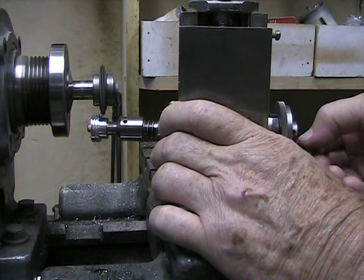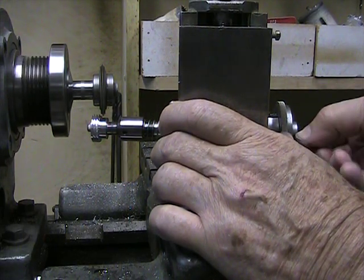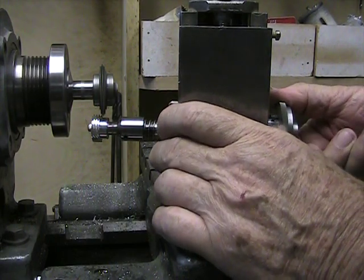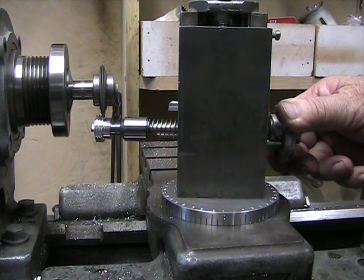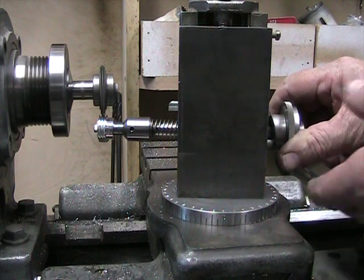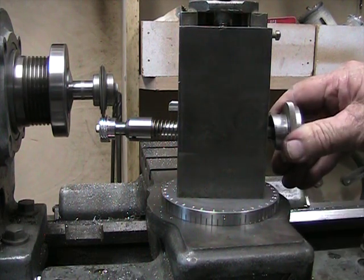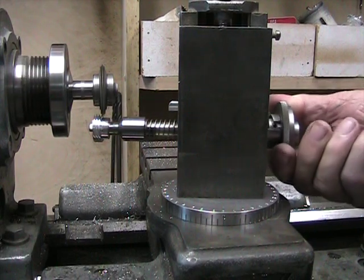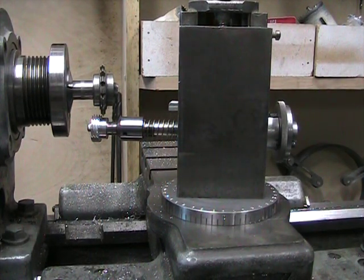Even though I have a spring on there, I hold this firmly against the blank while I move the cutter to the next tooth. And we'll cut the last tooth. And there it is — what I believe to be pretty nearly a perfect helical gear.